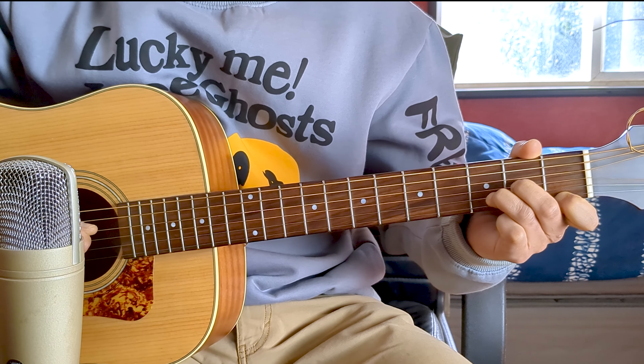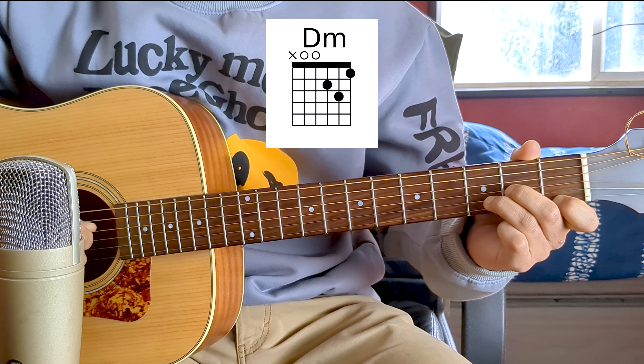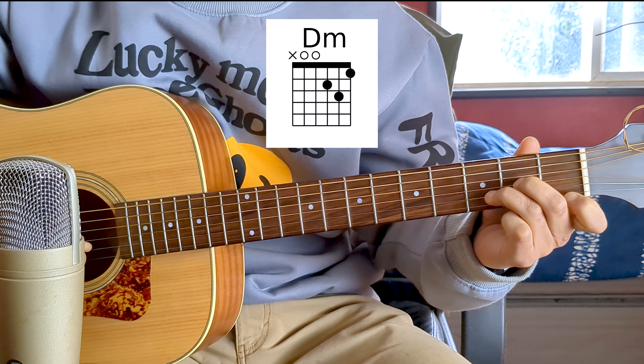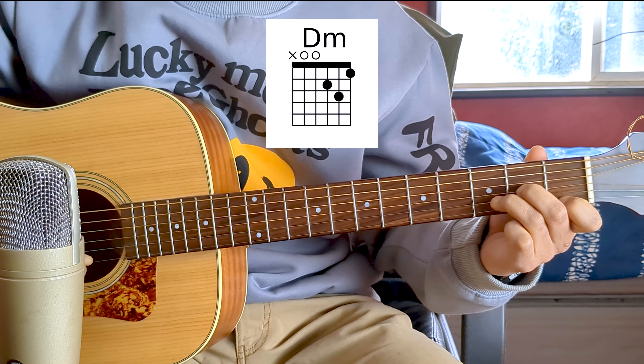The third chord is D minor. We play the fourth string open, then the third string at fret 2 (note A), the second string at fret 3 (note D), and finger 1 at fret 1 of the first string (note F).